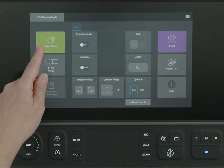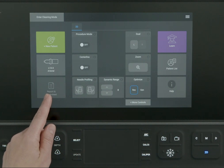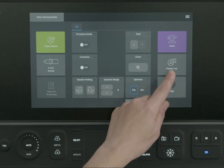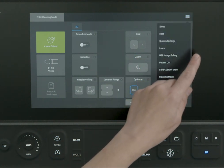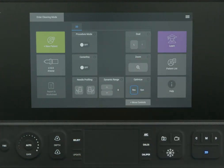You can enter patient information, choose a transducer and exam type, view reports and worksheets, navigate to the learn feature to view videos, use the patient list to view previous studies, and access onboard help. From the touch panel, you can also freeze the system controls before cleaning. System settings and other features are found under the system menu.